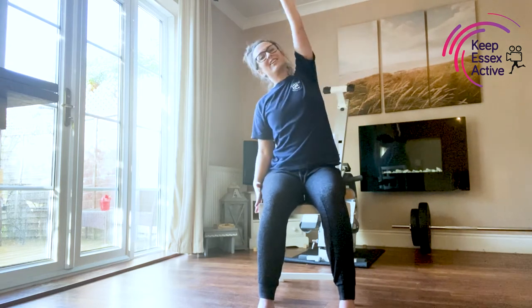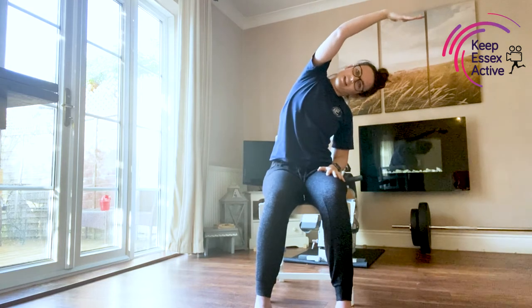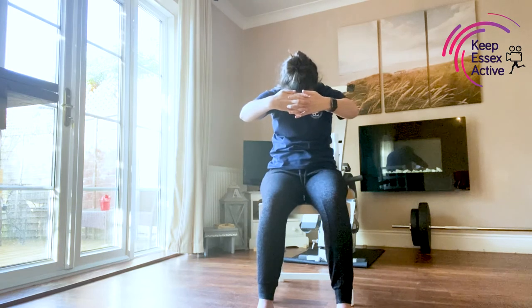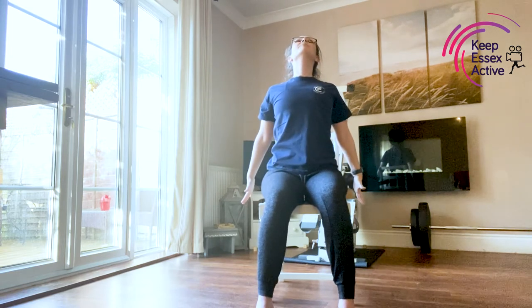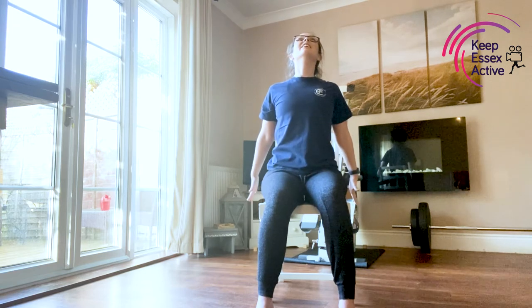Take one arm up, stretch up and over. Change to the other side — reach up and over. One more. Interlock the hands, curve through the top of the back, look down towards the floor. And then reach the arms back, open through the chest, looking up. Nice deep breath in.